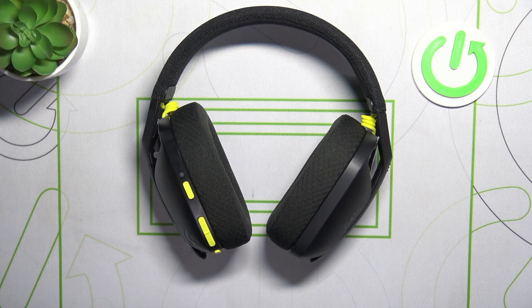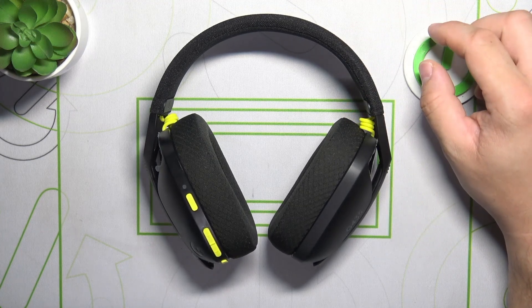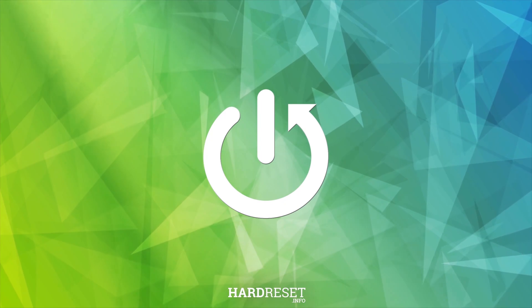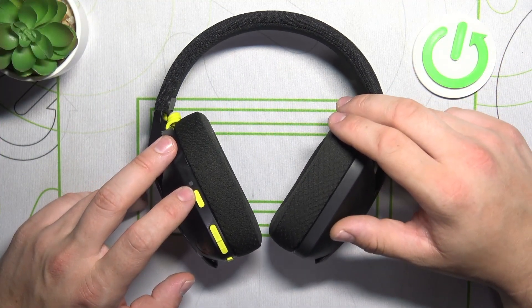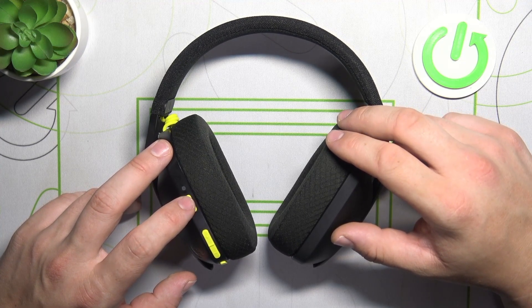Hello, in front of me I've got the Logitech G435. In this video I'll show you how to check the battery level of your headphones. Take a look at the left ear cap of your headphones and single press the power button when the headset is on.